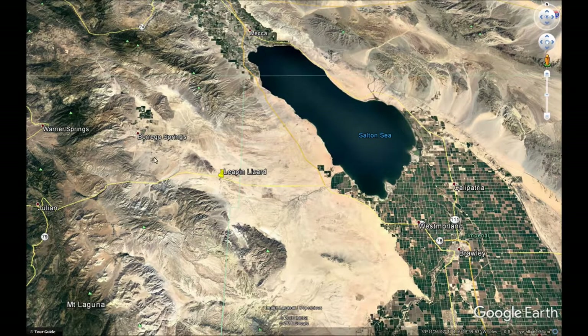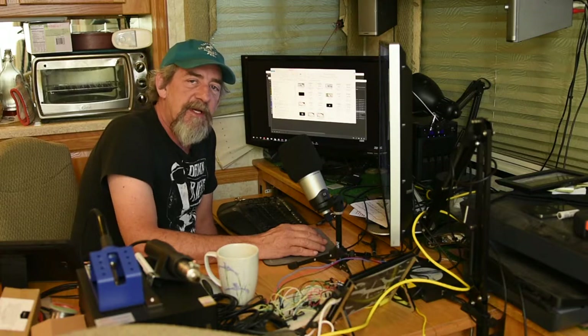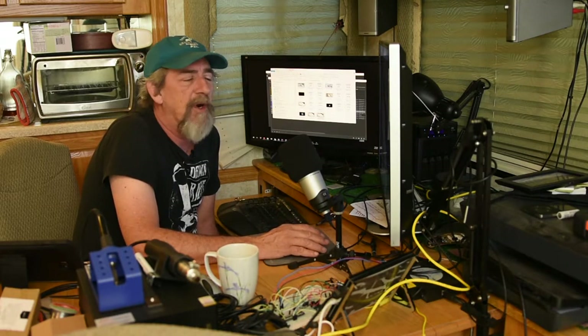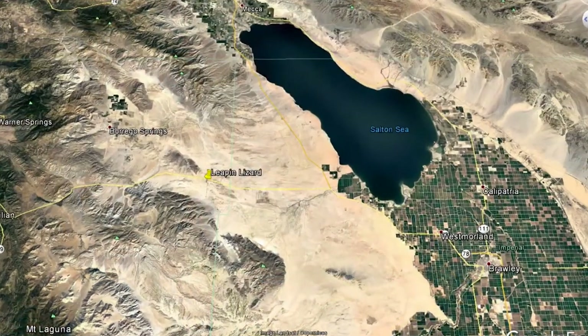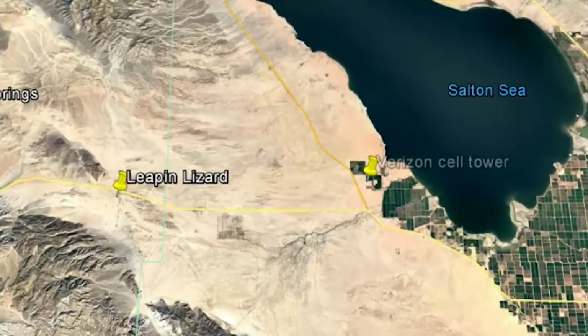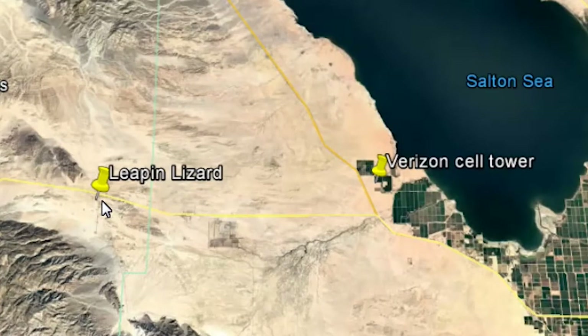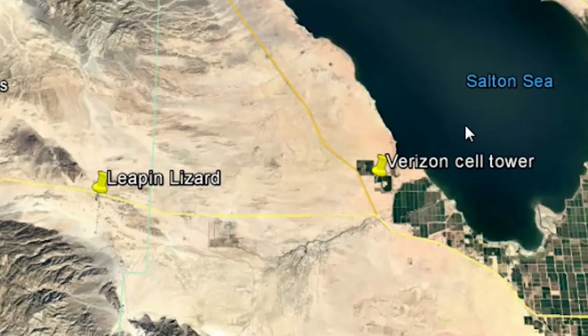Here's our friend Leapin' Lizard, here's Borrego Springs, and this area is the Anza Borrego Desert State Park. This area out here is the ORV area, where all the off-road vehicles play. I'm going to start with the illustration around Verizon, but I'll show you AT&T here in just a minute. Let's slip over here and take a look at where the Verizon tower is — you can see it's out here near the Salton Sea.